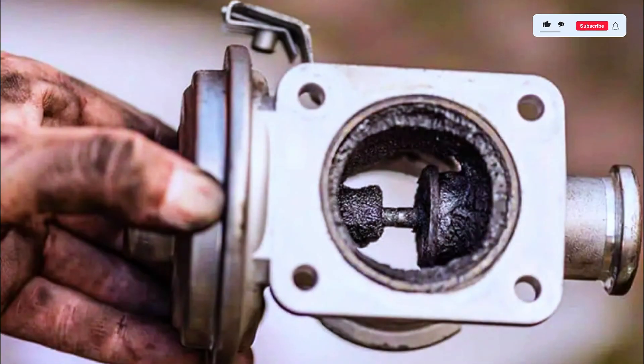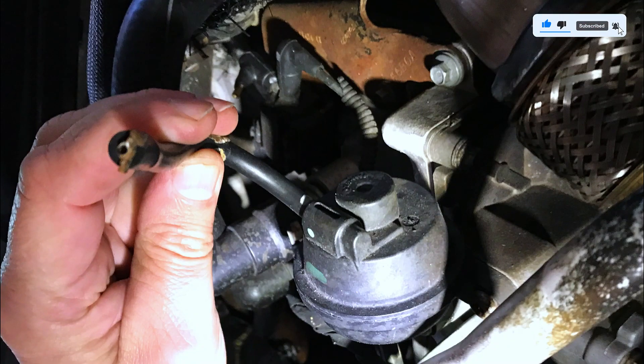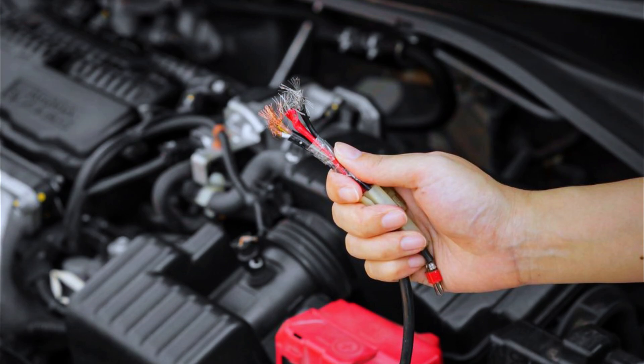Common causes include: a faulty EGR valve, clogged EGR passages, disconnected or damaged vacuum lines, a faulty EGR-related sensor, or issues with the EGR control circuit such as damaged wires or poor connections.